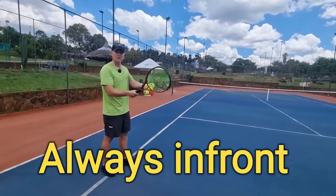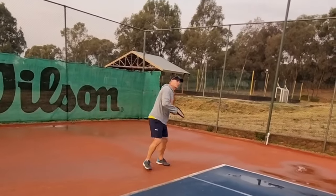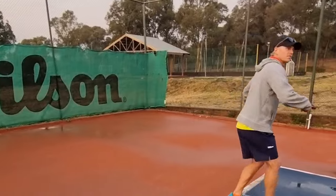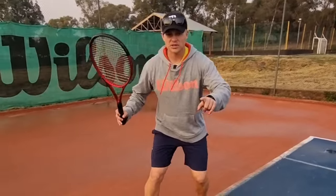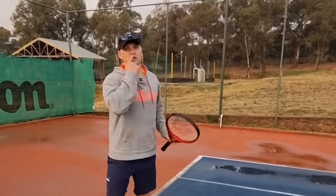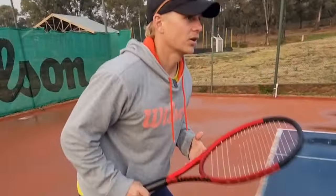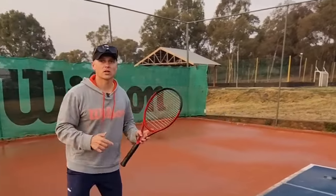Be careful on your outside inside-out forehand — don't fall out of it while you're hitting. If you don't load properly, that ball can go anywhere. Move quick enough so that you can load and then go forward on your inside out. Moving quickly, load to your target. If you don't load, you can't do it.